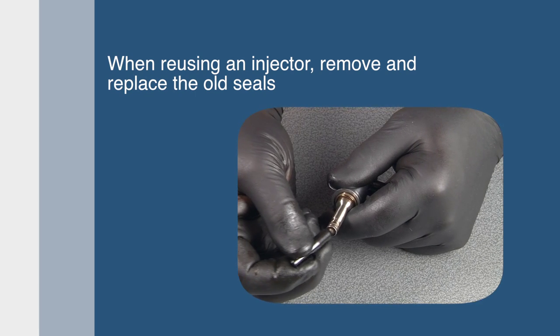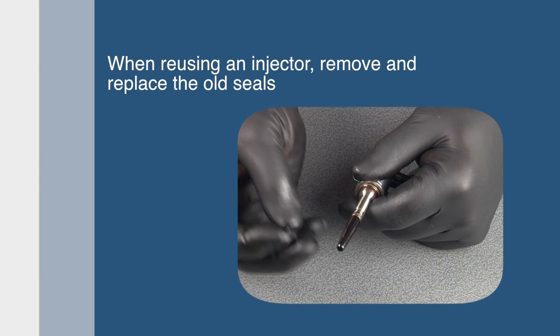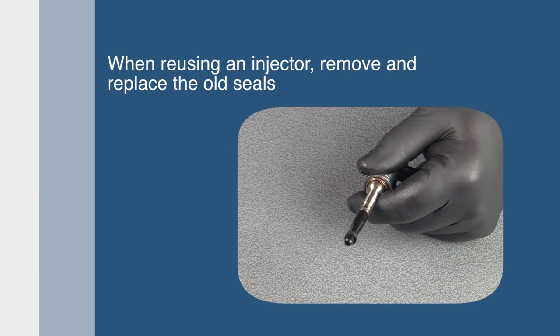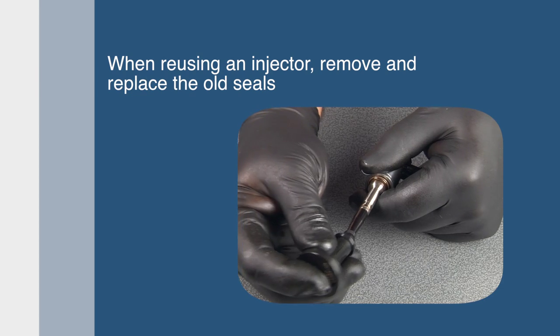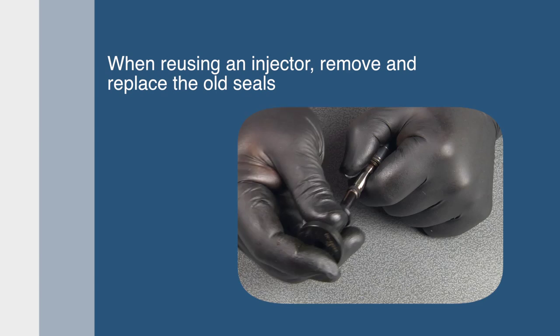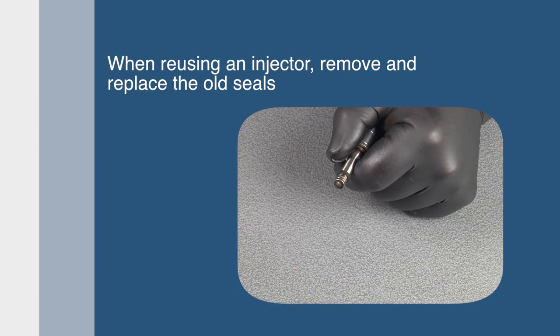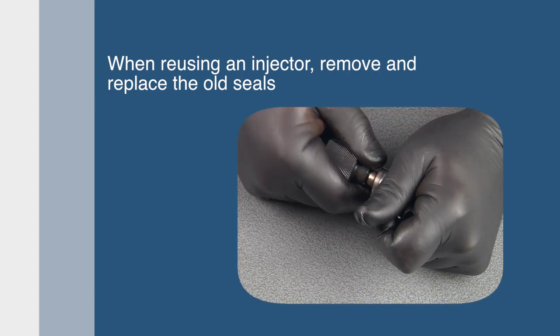To replace the Teflon seal, place the pilot cone on the tip of the injector, then start the seal on the cone. Next, use the installer to push the seal into the groove of the injector. Use the sizer tool to compress the Teflon seal to the correct size.